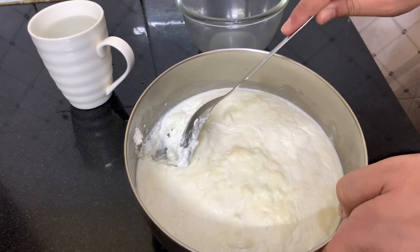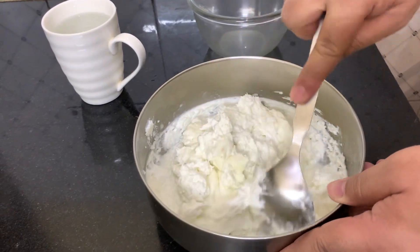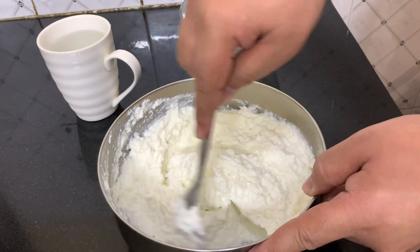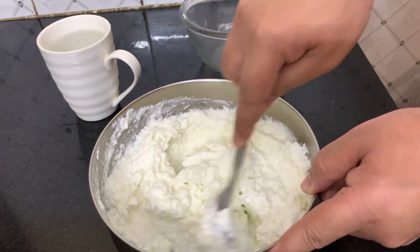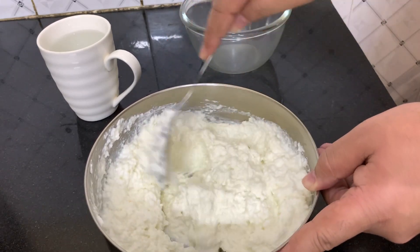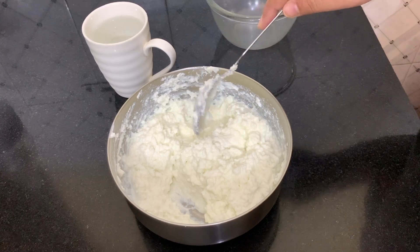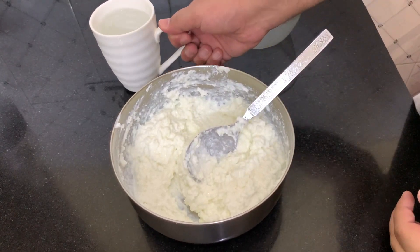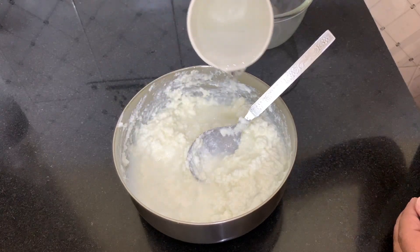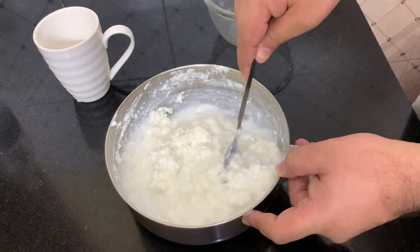Now we have to mix it very well. You can see that the milk has separated on its own. Now we add chilled water — what will happen is that the butter will come up. Let it separate slowly and slowly.